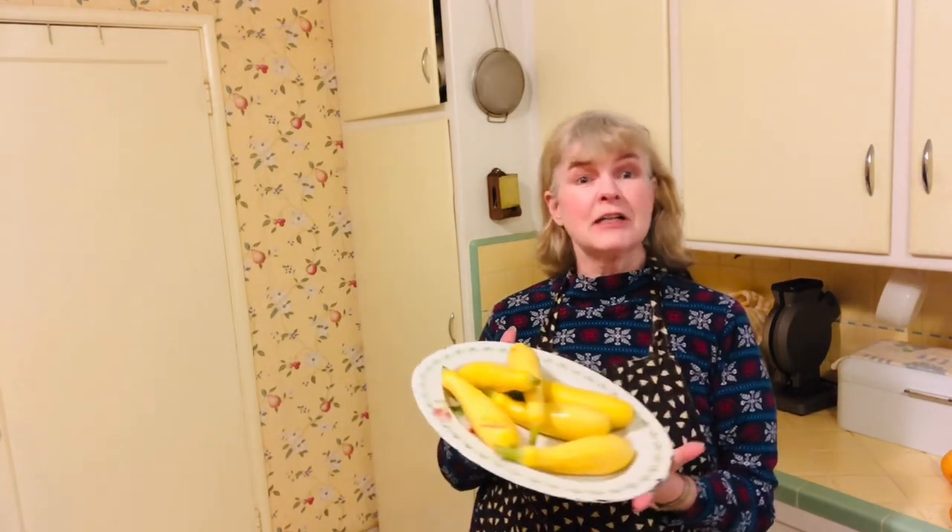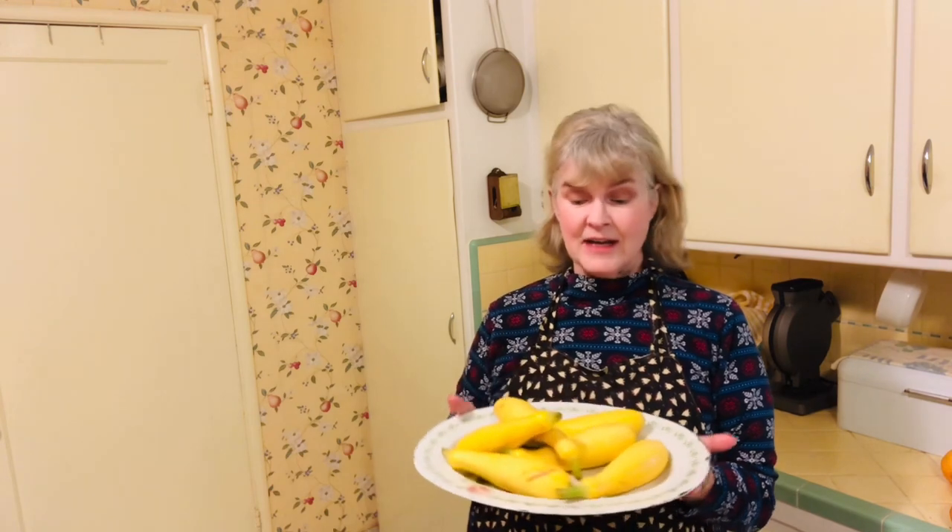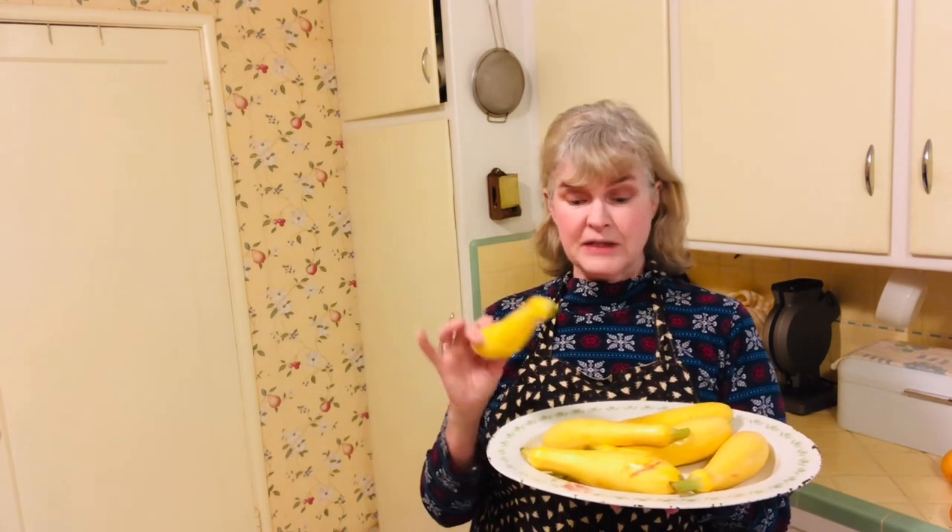Hi there everyone. Today I'm going to show you how to make yellow crooked neck squash. It's a really nice way besides just boiling it. What I do to begin with is I pick out the smaller squash because they're more tender and they seem to have more flavor.